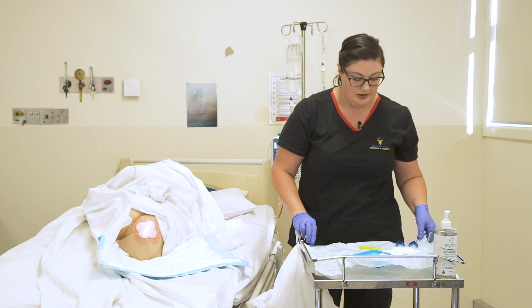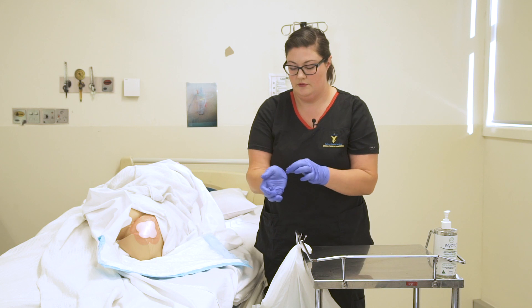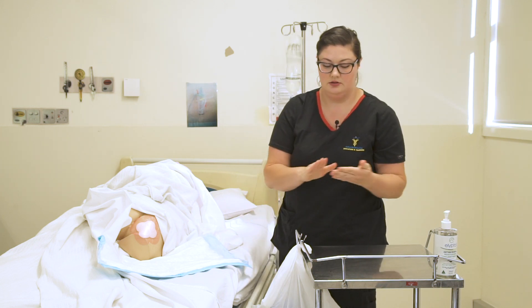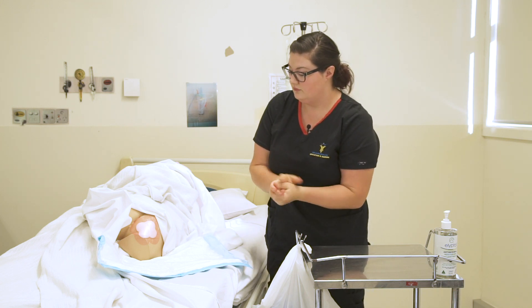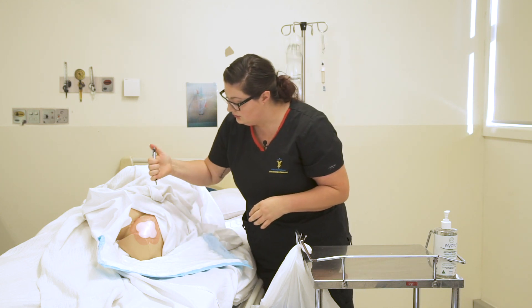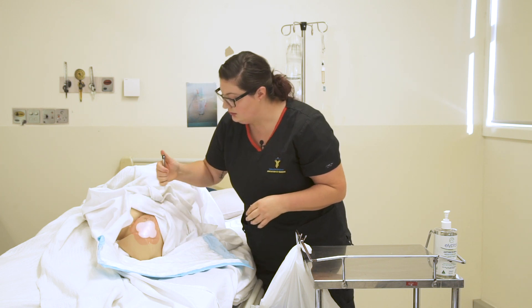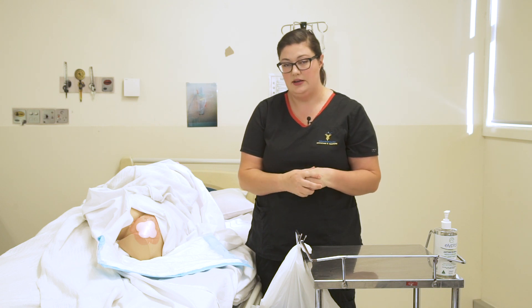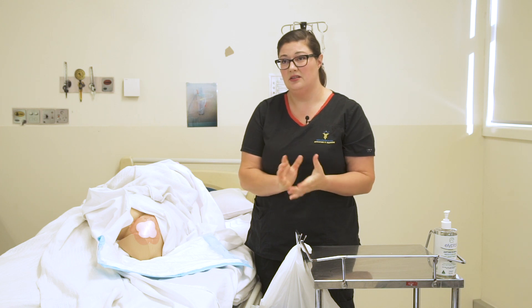Now I'm going to discard my equipment here, popping it in my waste bag. I'm going to remove my gloves. Hand hygiene again. I'll take a black pen to document on the dressing the date that it was changed, whatever that may be for that day. I'll take my equipment away, clean my trolley down, dispose of my waste in the appropriate receptacle, and make sure that I attend to all the documentation that's required.